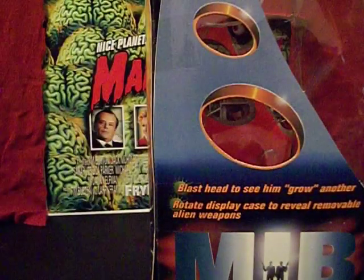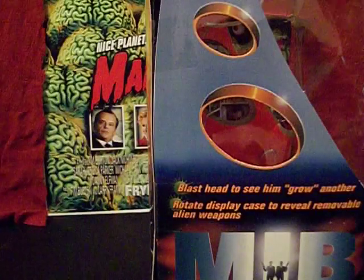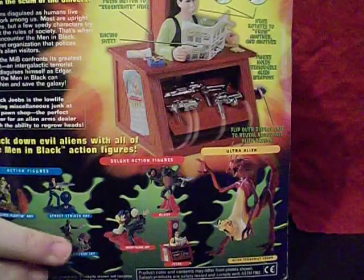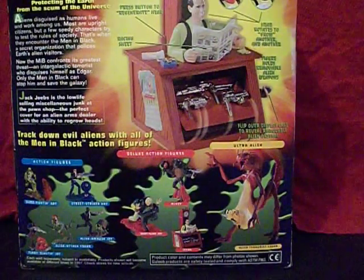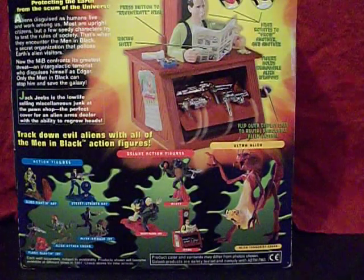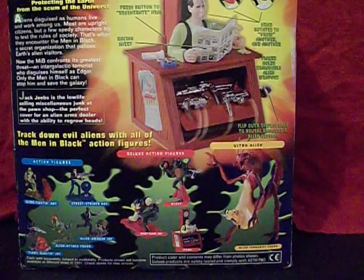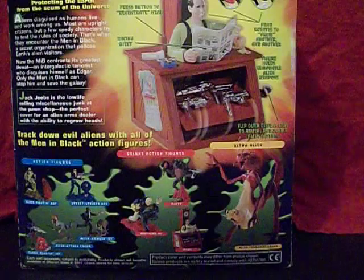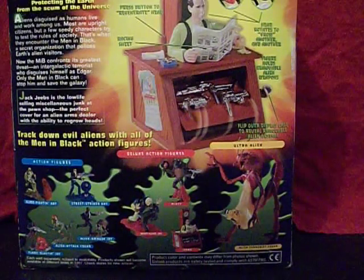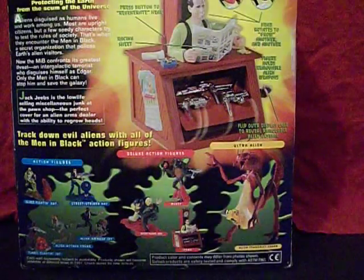The side of the box tells you: 'Blast head to see him grow another; rotate display case to reveal removable alien weapons.' And here he is again on the back showing off the same features. It has a little write-up on him — Jack Jeebs. Did you know his name was Jack? Now you do. Jack Jeebs is the low-life selling miscellaneous junk at the pawn shop — the perfect cover for an alien arms dealer with the ability to regrow heads.